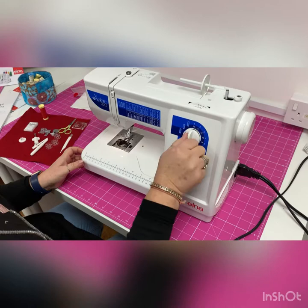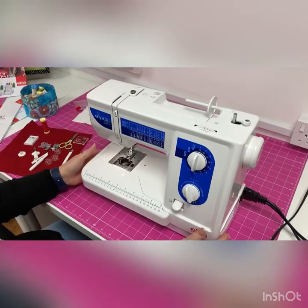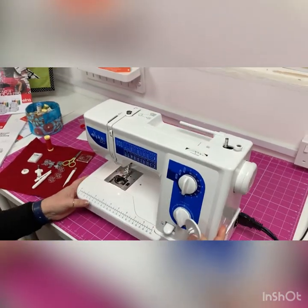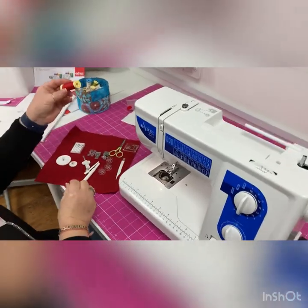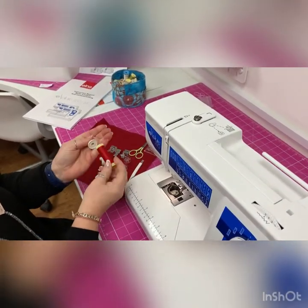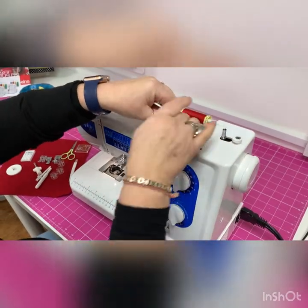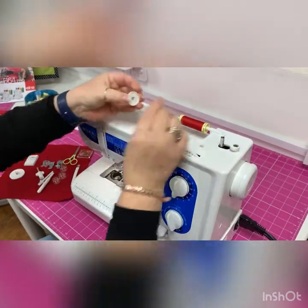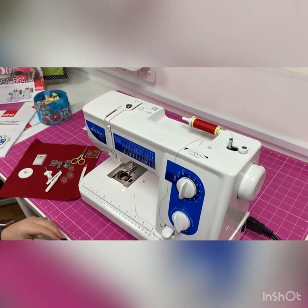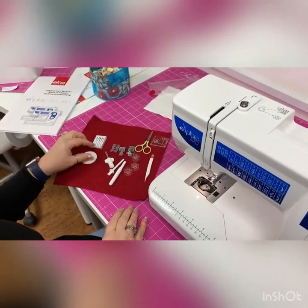So without further ado, let's wind a bobbin. It comes with lots of accessories: a book, a big spool holder cap. I'm going to use a little red Gutermann thread — it's always a good idea to use decent thread. With that thread it will need the small spool cap, so I slot it on with the thread coming underneath and secure it with the small cap so it runs nice and freely.